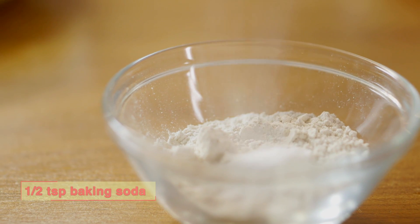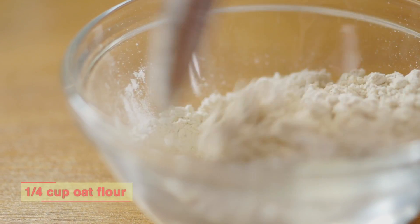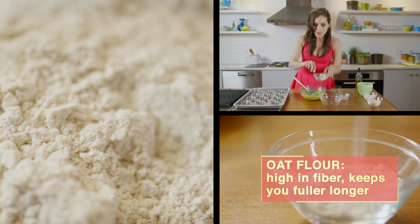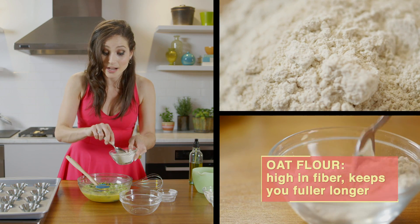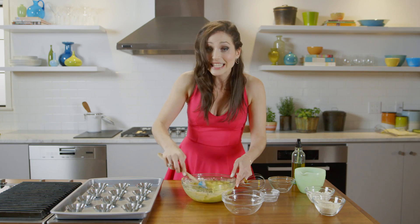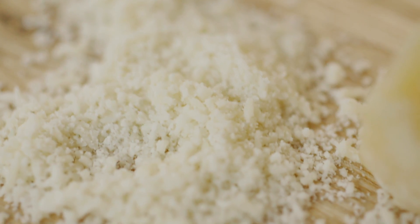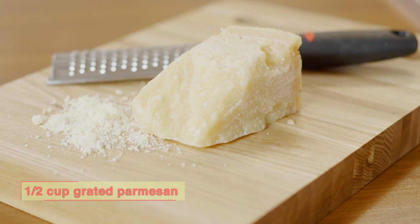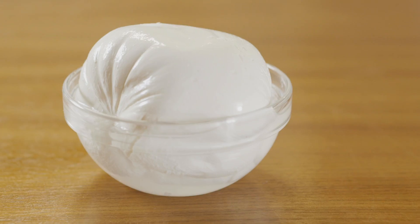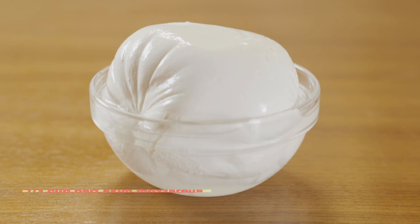Once you mix up the broccoli, you're then going to add a little bit of baking soda to oat flour. I love using oat flour as an alternative to white flour because oat flour actually has soluble fiber in it. Eggs are super high in protein, so these are going to give your guests lots of energy. Then we're going to add some parmesan cheese for a little dose of cheesiness and calcium, and we're also going to add some mozzarella cheese.